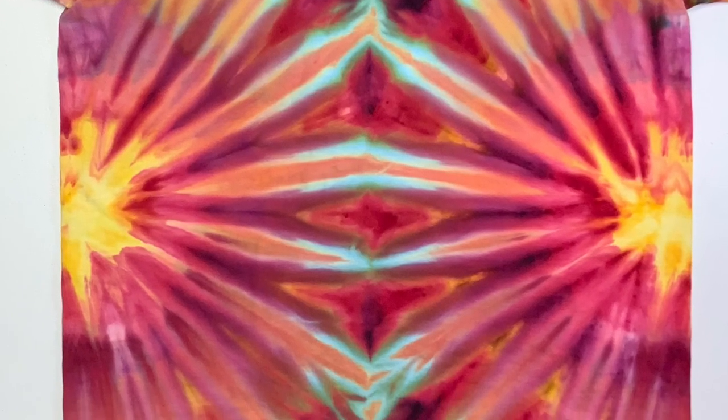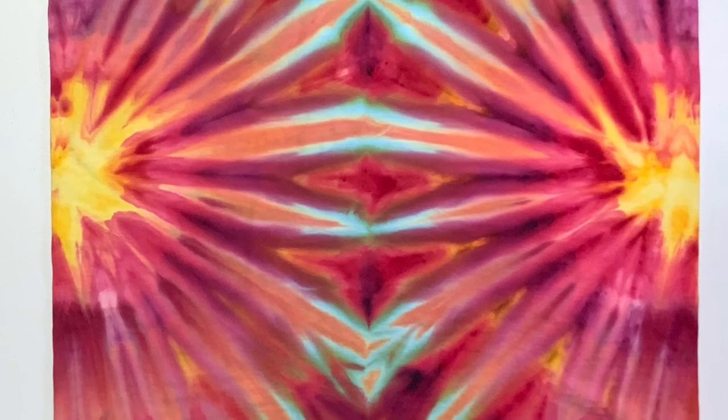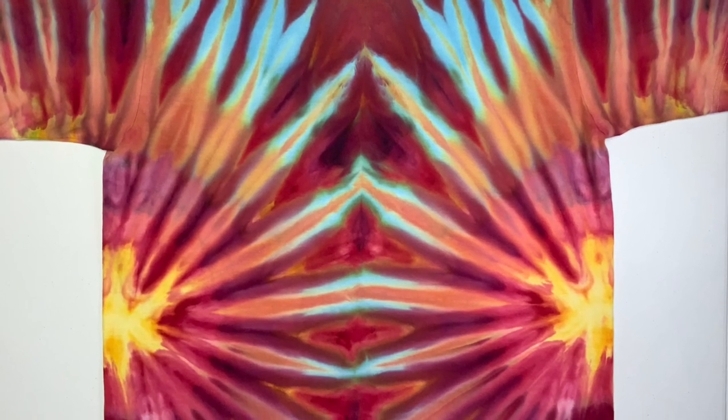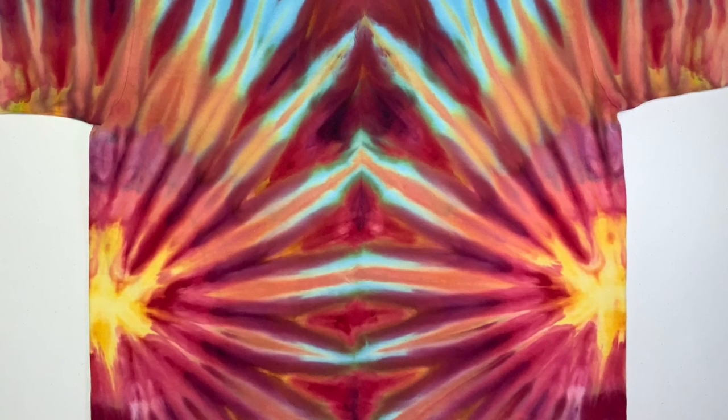Here's our shirt after it's been washed and dried, and for only using three colors we sure do have a lot going on here. I think it turned out really cool — what do you think? Go ahead and leave me some comments down below.